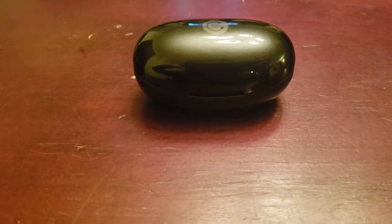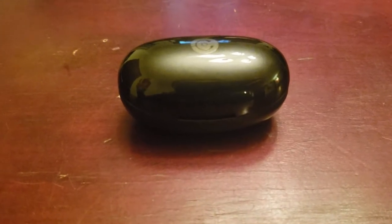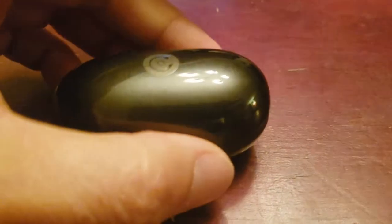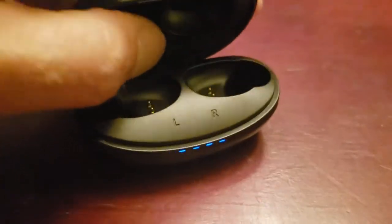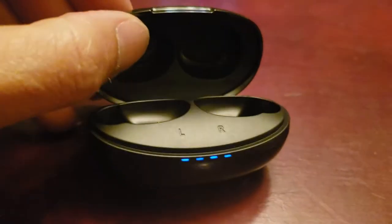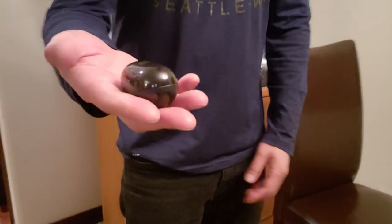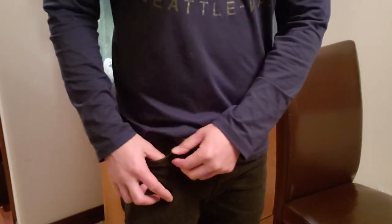Mic check, one two three — testing out the microphone audio on these Systereo Fusion earbuds. Because of this ultra-small size, the case fits easily inside the pocket and doesn't require much room.